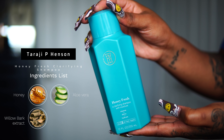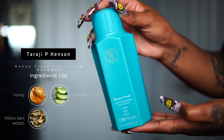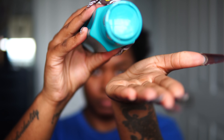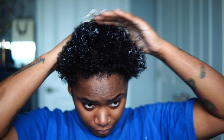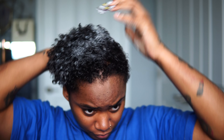I'm going to be using the Taraji P Henson Honeyfresh Clarifying Shampoo. It has main ingredients like honey and aloe vera for moisturizing your hair and your scalp, as well as willow bark extract which is a very good natural scalp exfoliant that removes dirt and any product build-up. I'm going to go ahead and put this shampoo in my hair and scrub at the root.